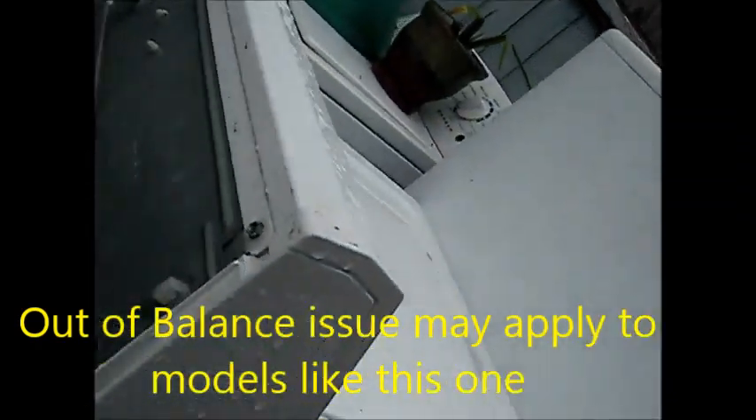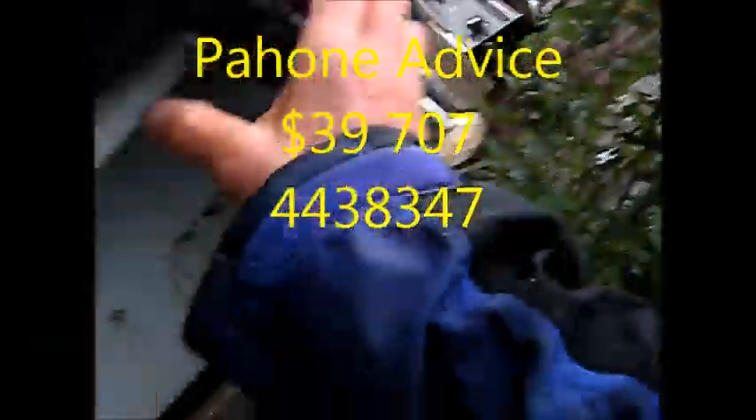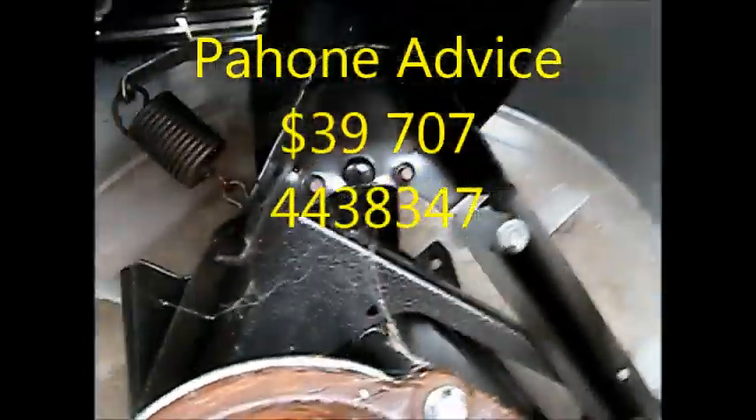Let's say you got a washer or something like this and you moved it somewhere, and now you try it and it's out of balance.